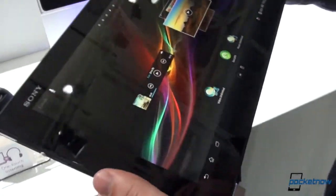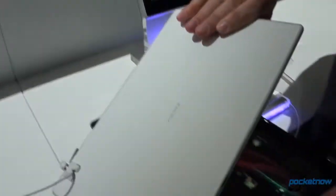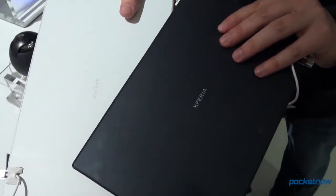We should mention that this device also comes with an aluminum-colored bezel, in addition to the black that we see here. On the back, that's just very, very clean. There is NFC aboard, so these might talk to each other — I'm not entirely sure.